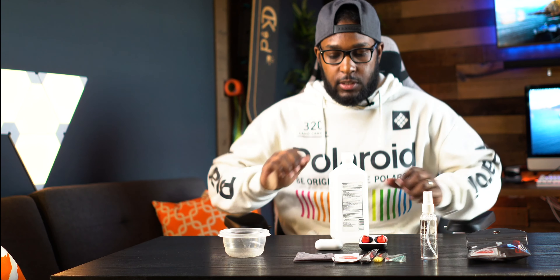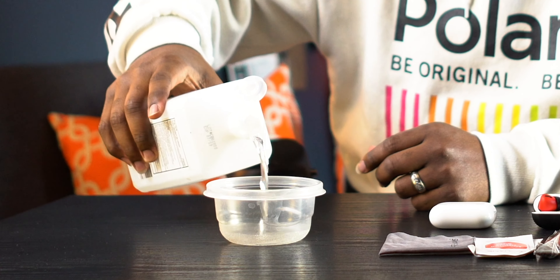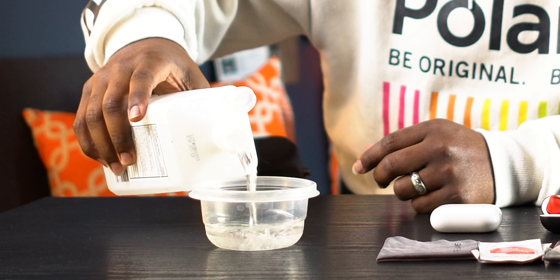All right, let's get these cleaned up. Time to show y'all how to clean your AirPods Pro.